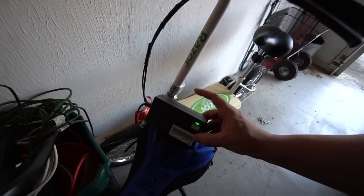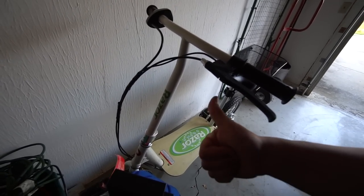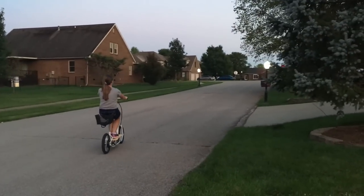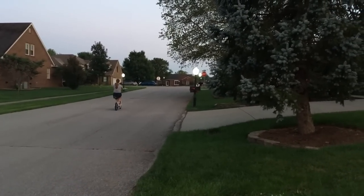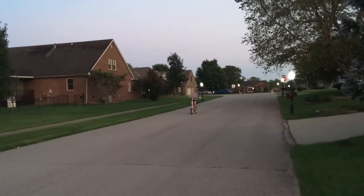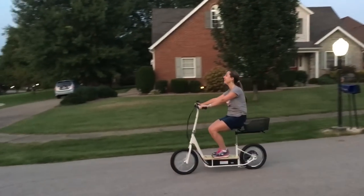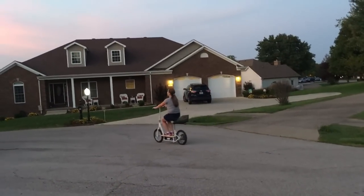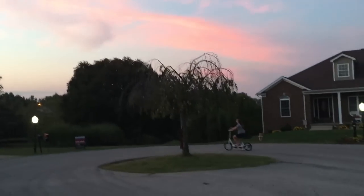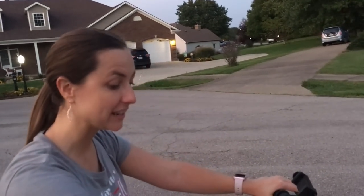That's only been six and a half hours, but that light is green, so I'm going to assume we're charged. There's a whole lot more power — I've already been up and back a couple of times. It's especially fast when you're going downhill. Super fun, it goes really fast!